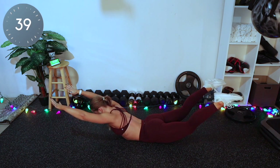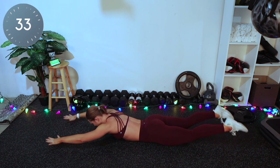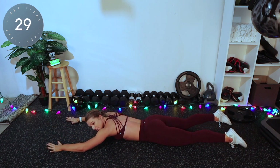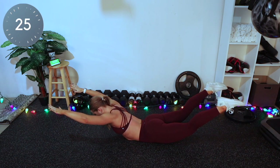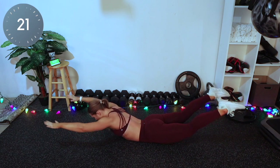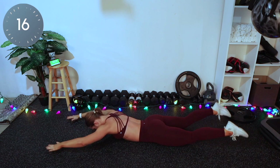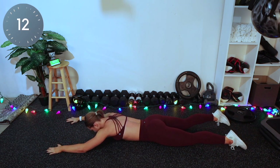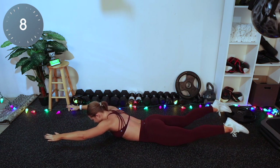We're starting today's workout with supermans. This is going to be good for your entire back — upper, mid, lower. You're coming up, squeezing everything, and back down. Only come up as high as you're comfortable. Make sure your eyes and nose are pointed directly toward the ground so you're not straining your neck. Up, squeeze — you can hold it for a second — and come back down. If you feel pain in your lower back, you can keep your legs on the ground or just not lift as high.